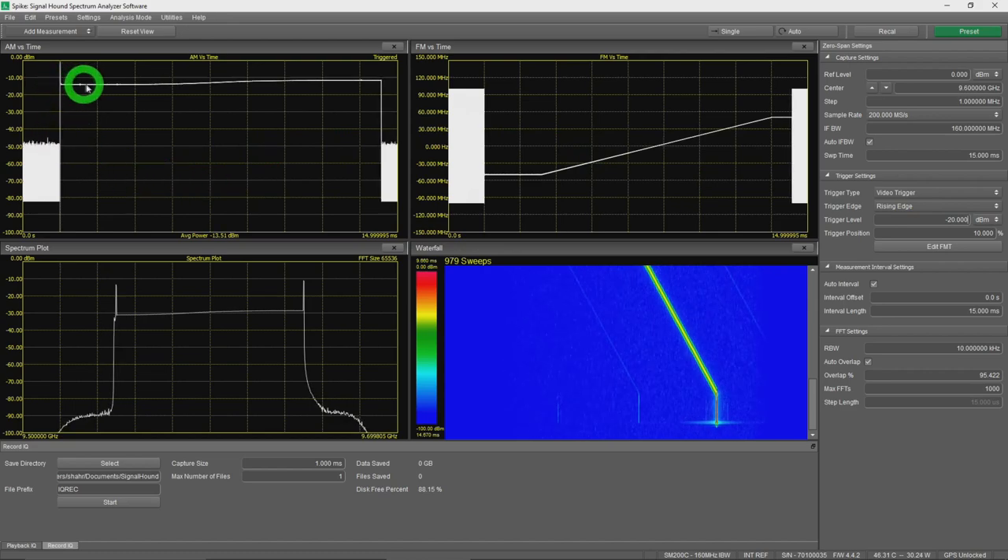With the video trigger engaged, the time-domain view clearly shows something is wrong at the start: the signal amplitude is way higher than it should be, then falls and goes flat before disappearing. Looking at frequency versus time, the signal spends quite a long time at its initial frequency before ramping up linearly, then dwells again at the end before disappearing — explaining why the beginning and end show higher average power.